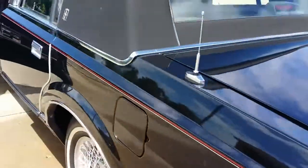The trunk pull-down works, as you will see. Let's take it for a quick ride.